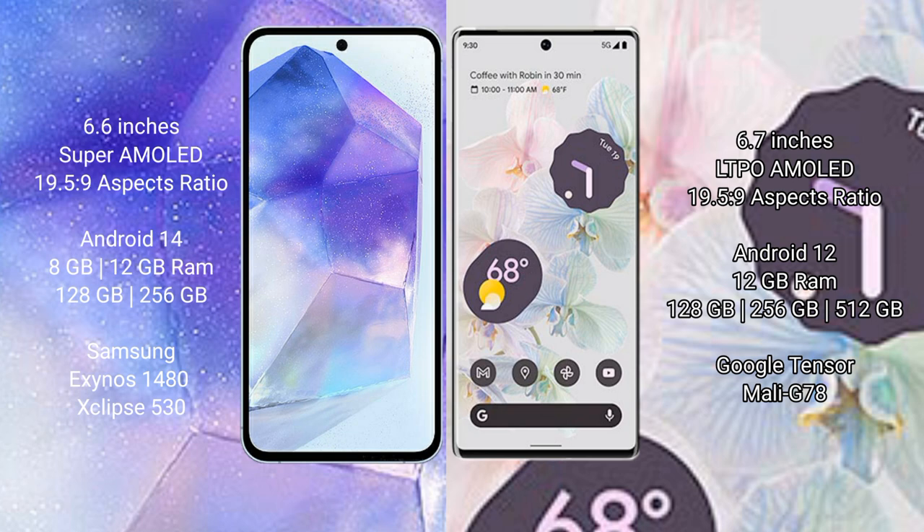Samsung Galaxy A55 runs on Android 14 operating system. Google Pixel 6 Pro runs on Android 12. Samsung Galaxy A55 comes with 8GB or 12GB RAM and 128GB or 256GB internal storage, powered by the Samsung Exynos 1480 processor with GPU Mali-G68 chipset.